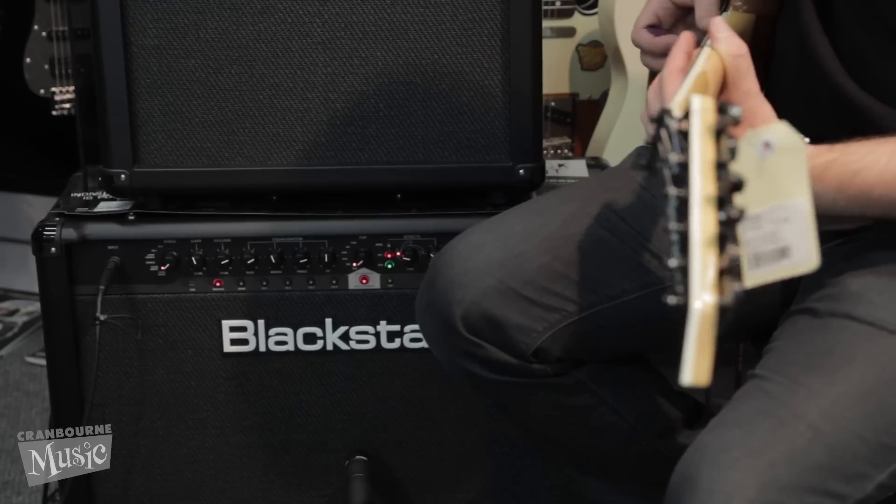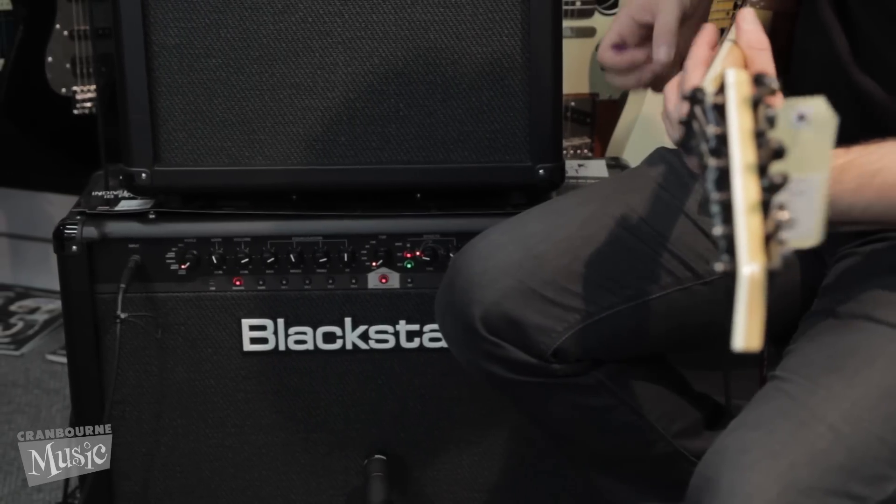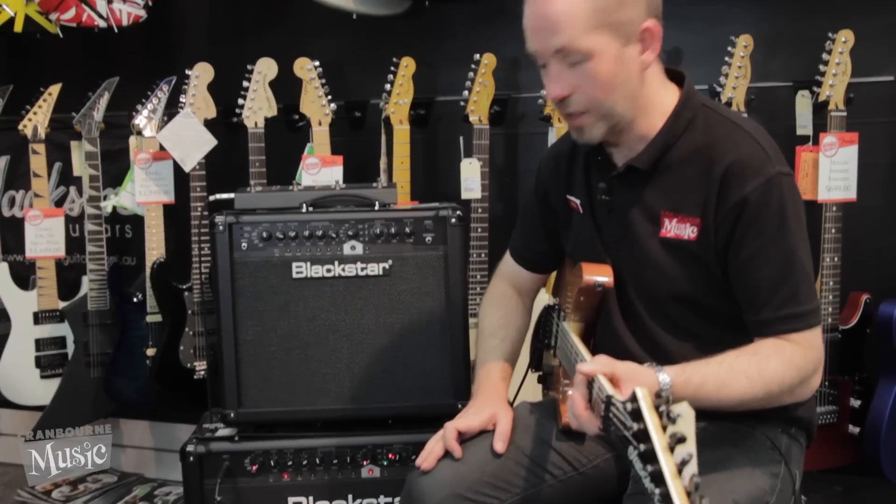Maybe you'd like a bit of reverb. Let's turn these off and just have a look at some of the preamps.